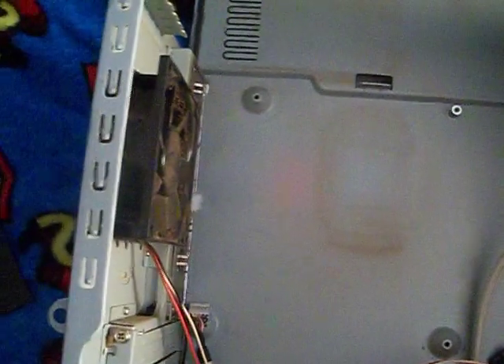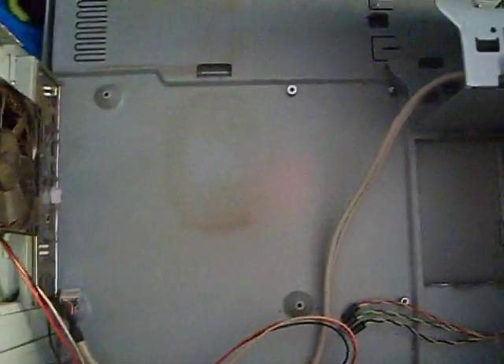This goes to show you: never throw anything out, because someone like me will find it and be able to use it. That fan there is kind of dusty — that's going to come out. I took the hard drive cage out so I can clean it, but it's going back in. I'm going to get some junk parts from eBay and throw them in here, and see what happens. I'll have another thing to play with that I don't need, but still feel the need to have.